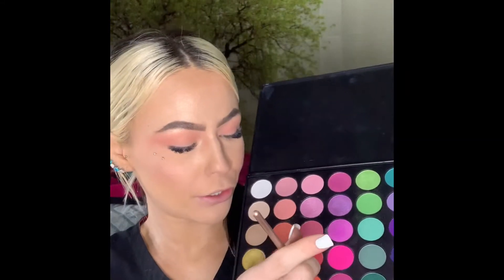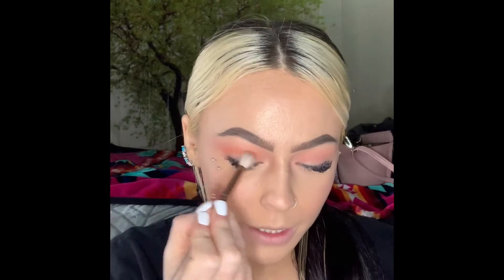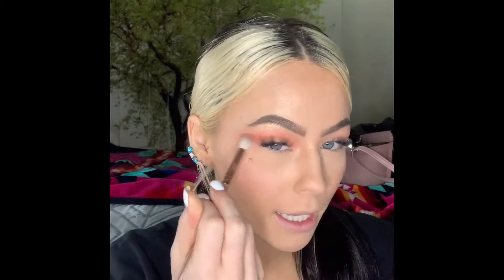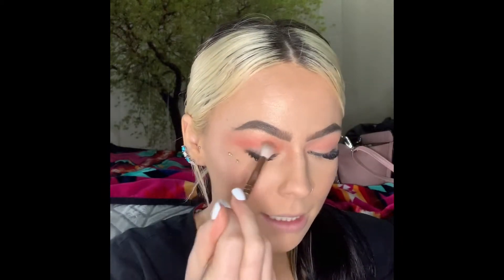Okay, we're going to take this orange color and we're gonna start in our crease and blend up, but not as high as we did the last color.